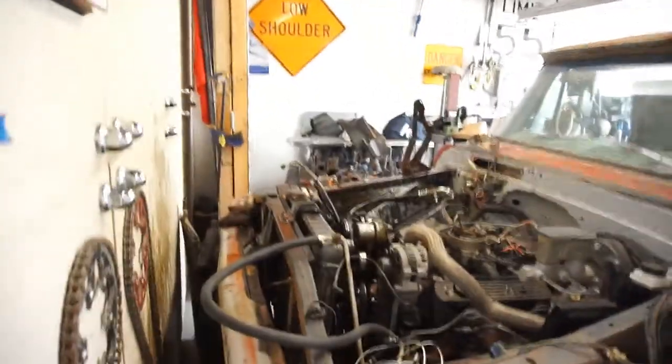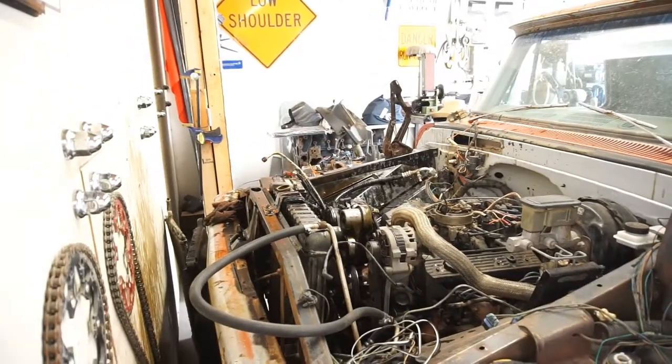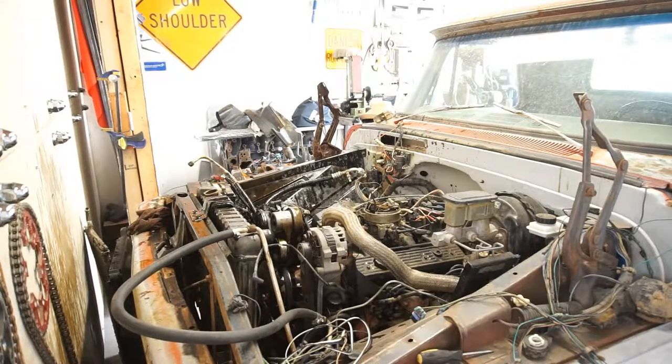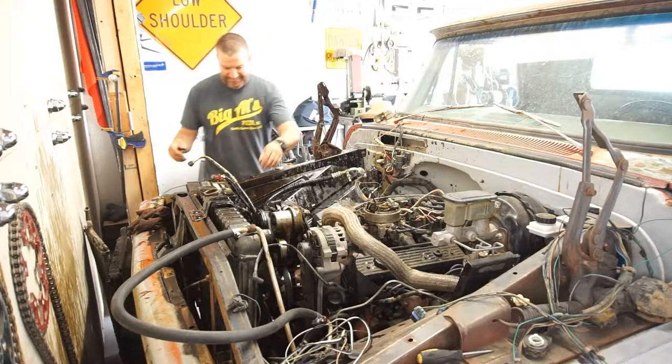It's gonna be a little too close for comfort. Let me go put the battery in. Let's see what this thing does. Oh man, there's oil everywhere, it's so nasty.